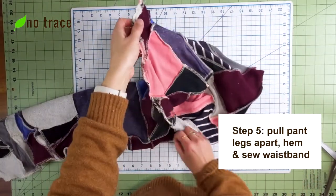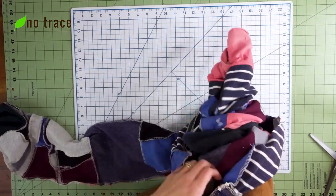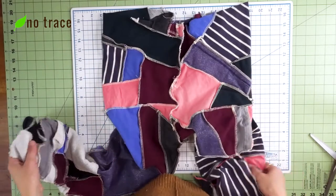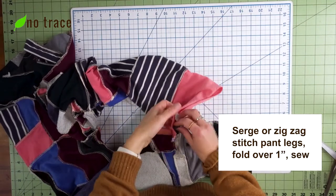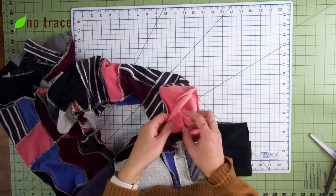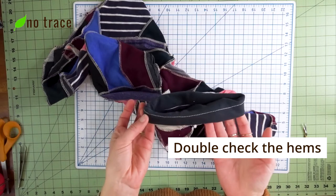Now that I've stitched this center seam, I'm going to pull the pant leg out so that I have the two pant legs side by side. Then I can get to the last couple of steps: creating the waistline with a waistband, and hemming the bottom edges. I'm going to do a super simple hem on the legs — I'll just serge the raw edge, then press it and sew a hem of about one inch for both legs.